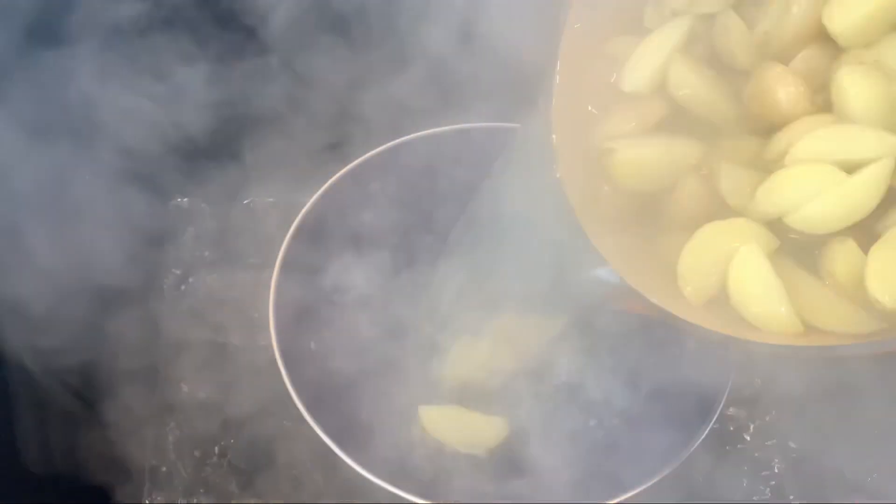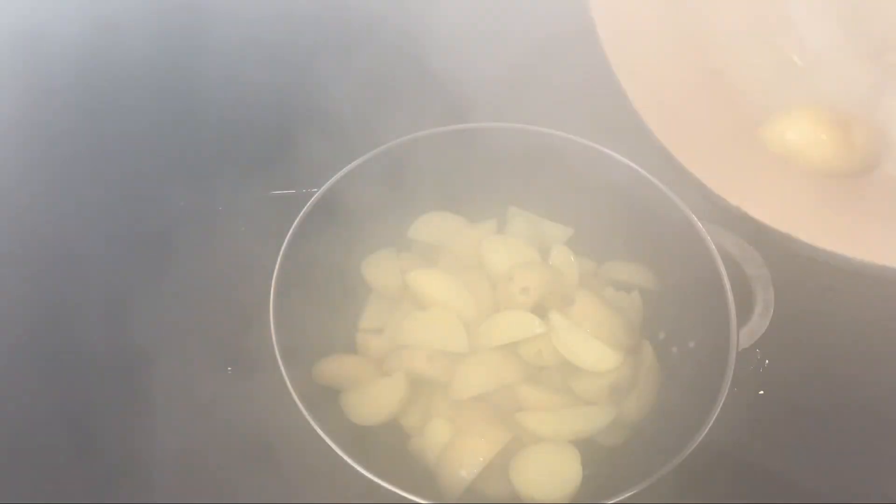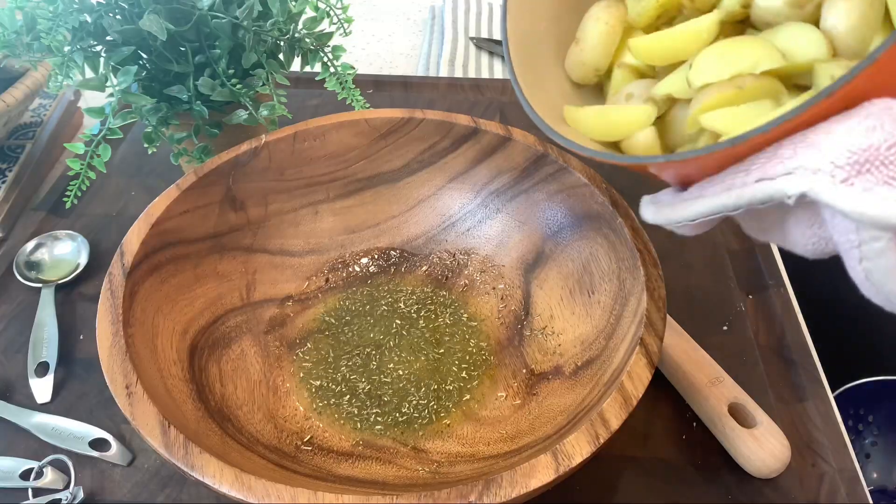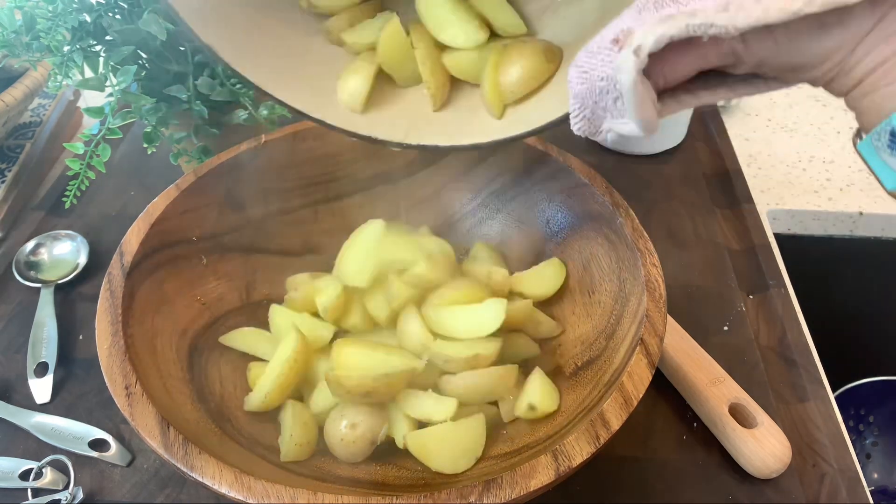When your potatoes have been brought to a boil, drain them and then put them back in the hot pot so that they dry out a little bit. Then toss your potatoes in the oil mixture.